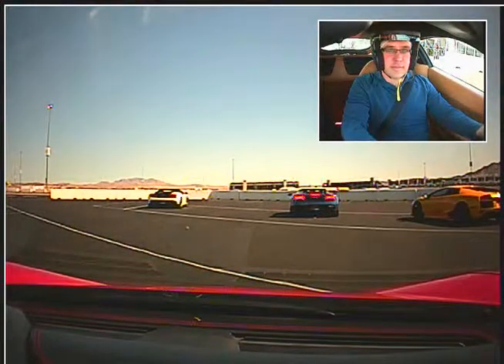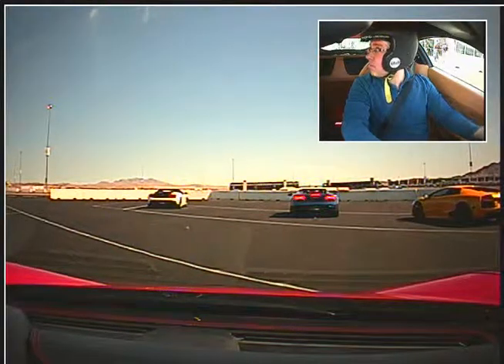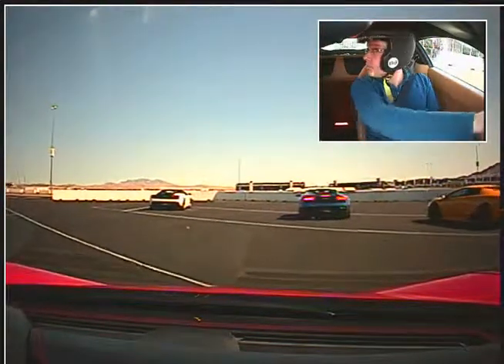Say hi for the camera and say your name real quick. Hi, Mike Clarehouse. Alright, going out in the Italia. We're clear. We're doing five laps, right? Yep. Alright.